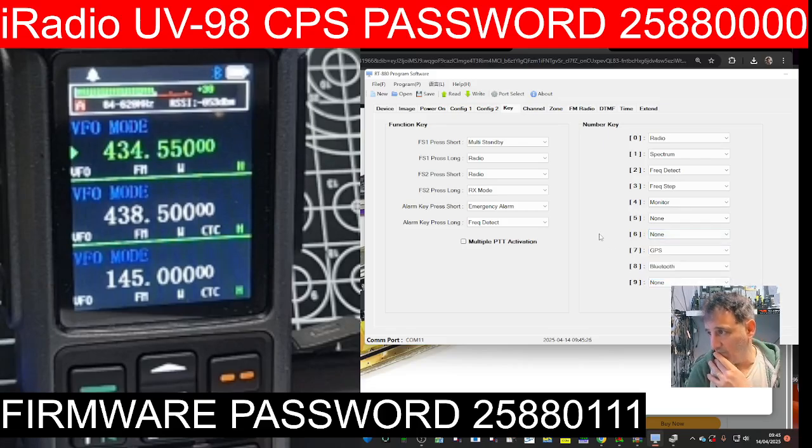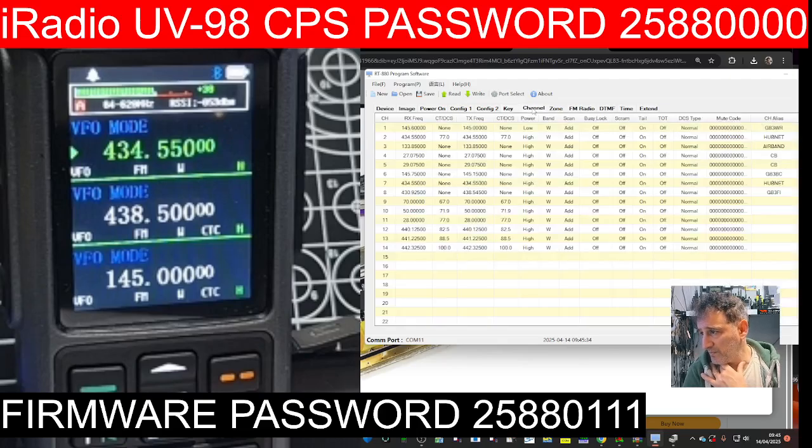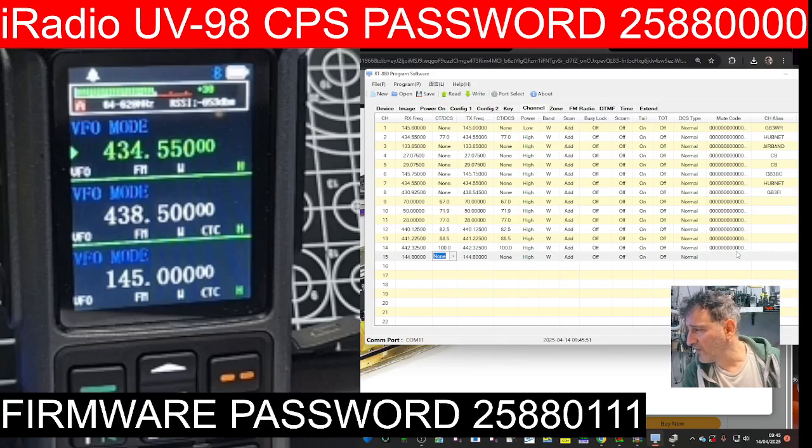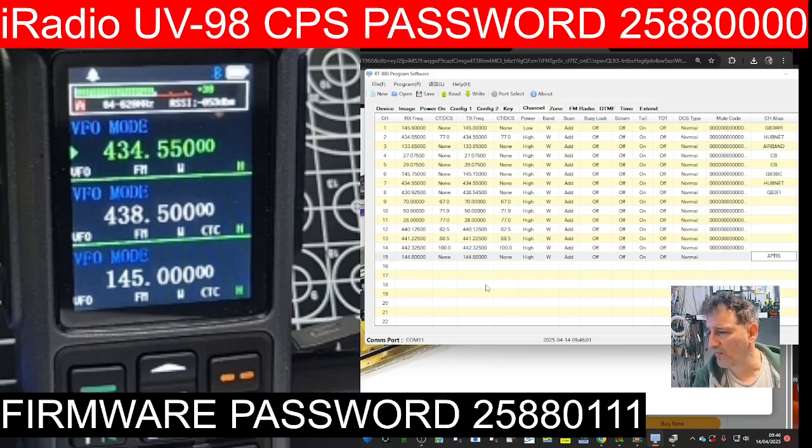I'm not seeing any APRS settings yet, so maybe keep going — that's the normal channels. We might as well set an APRS channel: 144.800. No CTCSS. Just seeing if there's any selections for APRS — not seeing anything obvious. In the USA it's 144.390, so that's in there.